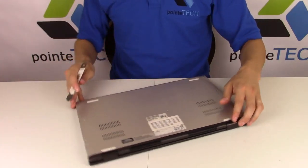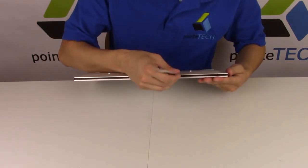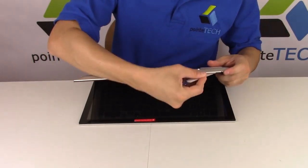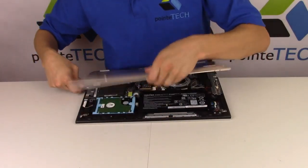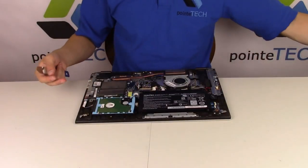After that we're gonna take our pry tool, we're gonna pry this bottom case — you're gonna put it in the seam there, between the bottom case and your palm rest. And that comes right off like that. Put that off to the side.